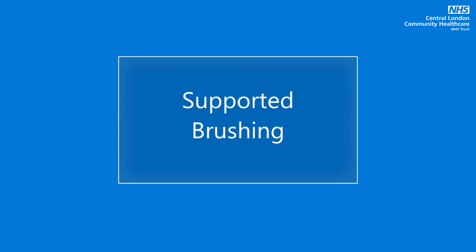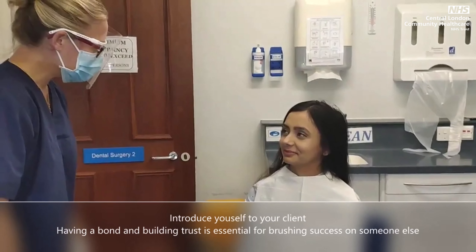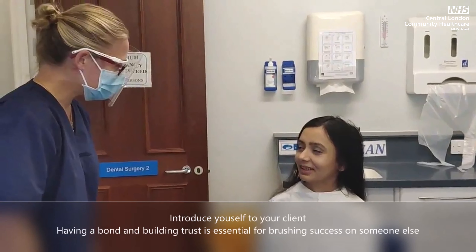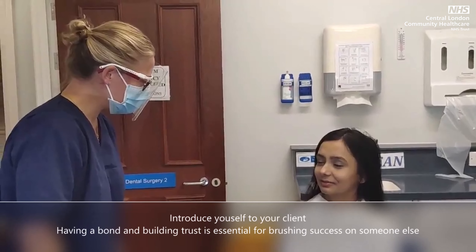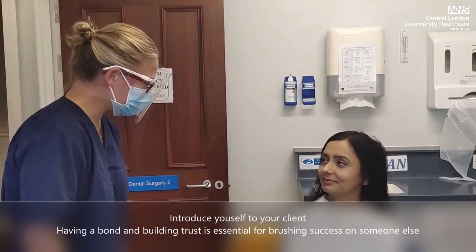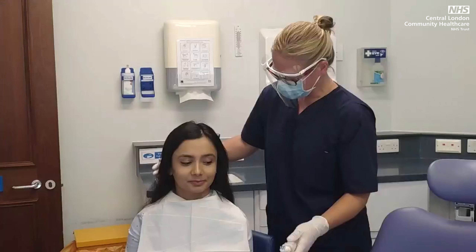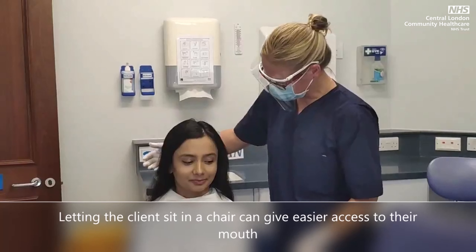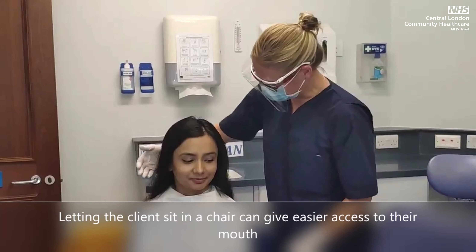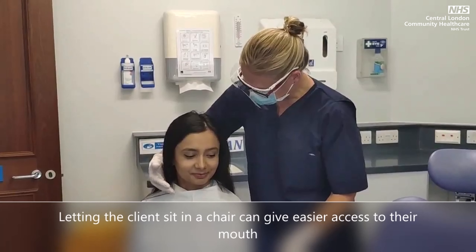Supported brushing. When supporting someone with brushing their teeth, it is important to introduce yourself to your client. Having a bond and building trust is essential for brushing success on someone else. Positioning your client by letting them sit in a chair can give easier access to their mouth rather than making them stand.